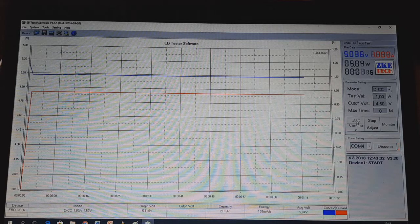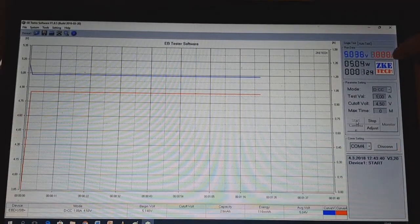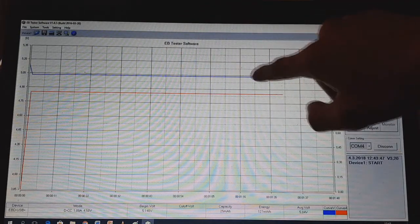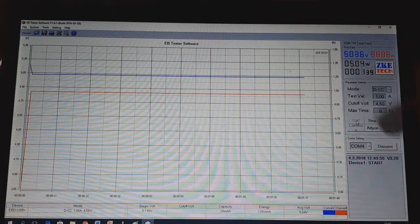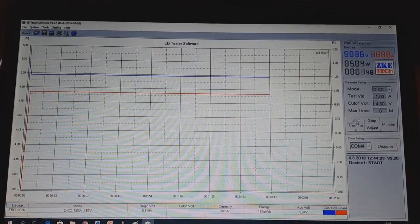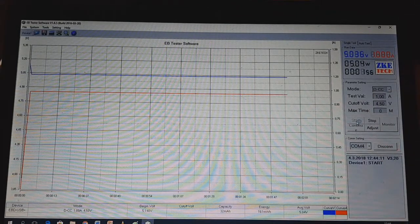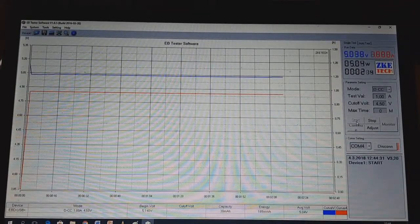The red curve is the discharge current — it will be steady at every step. The blue curve is the voltage, and it will drop over time because you are discharging the battery down to 4.5 volts. If you test super caps, you can set the cutoff voltage as low as 0.5 or 0.3 volts.